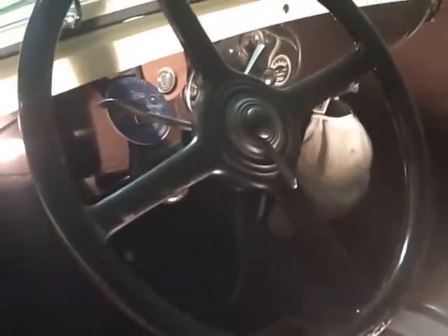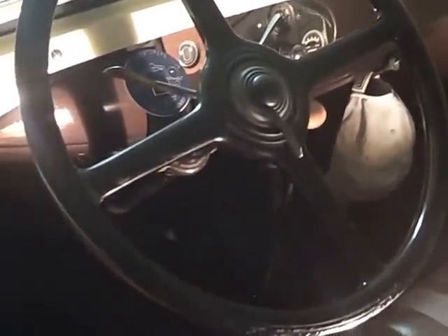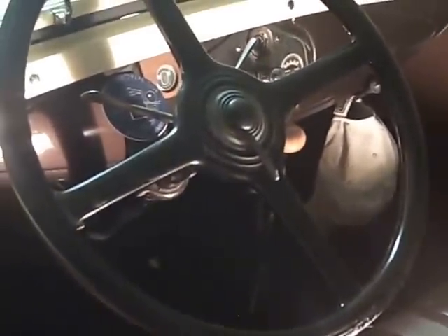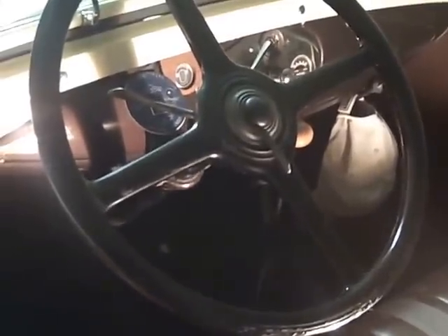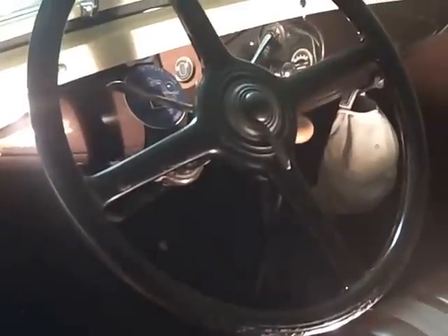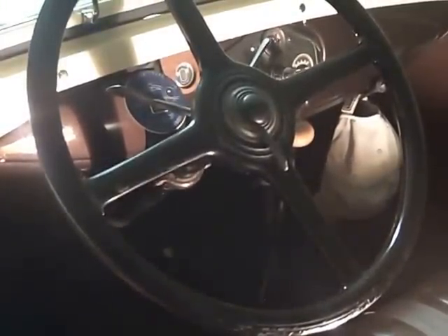Some of you fellas have been talking about a headlight-on buzzer or chime, and I just thought I'd make this quick video of the way I solved that problem. If you have to go somewhere early in the morning, it might be a little foggy or dark and everybody else has their headlights on, and you turn yours on. When you get to your destination, it's probably light and clear — that's when it's easy to leave those lights on.